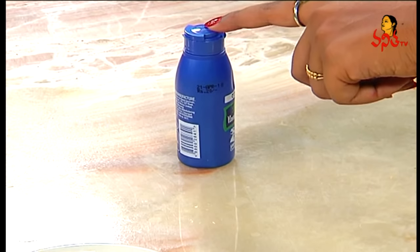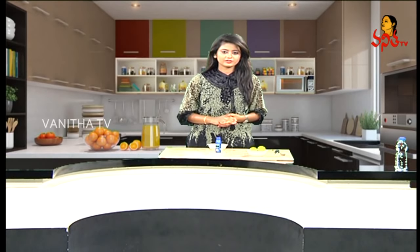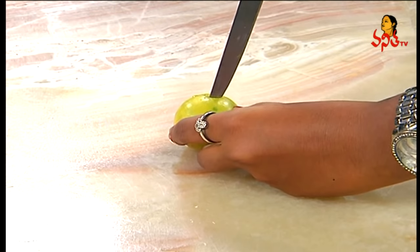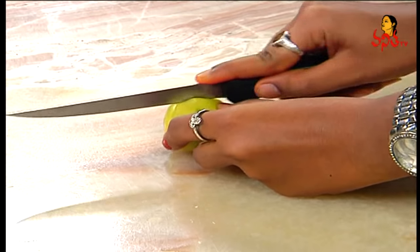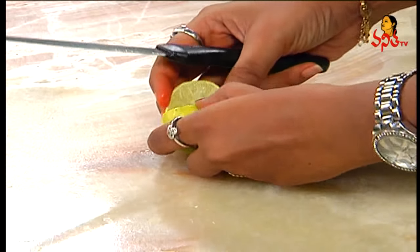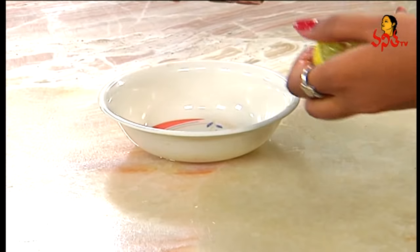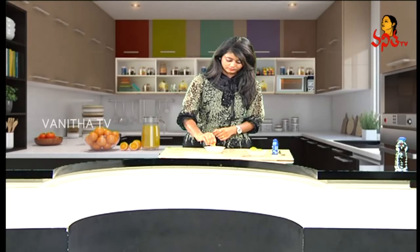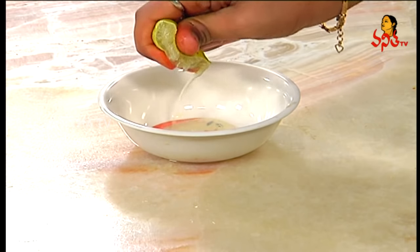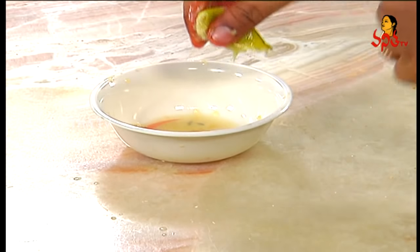First, you can use the ingredients. You can use it in the bowl, and apply it in the middle using a lower-strategy approach.